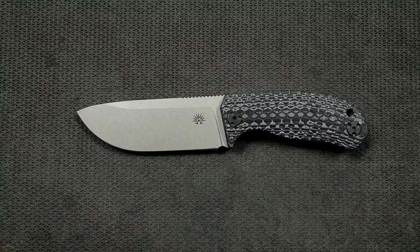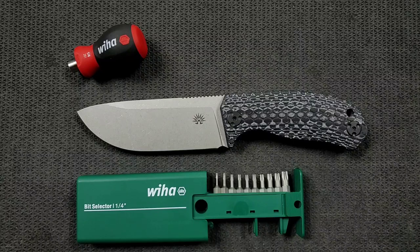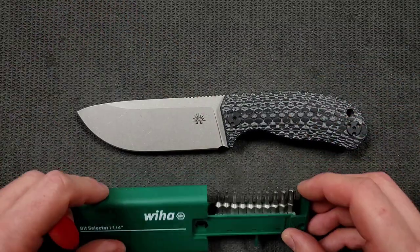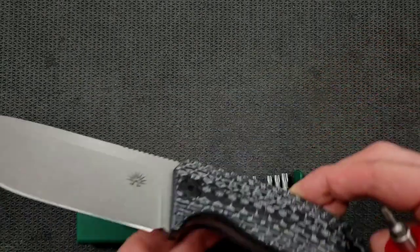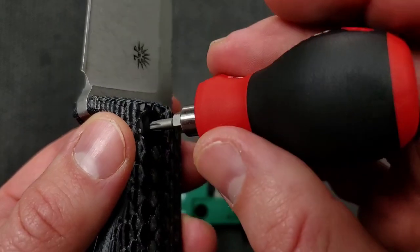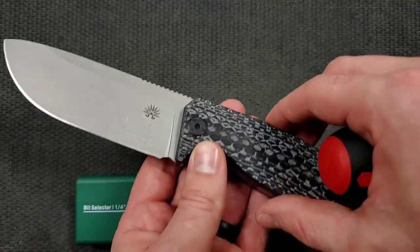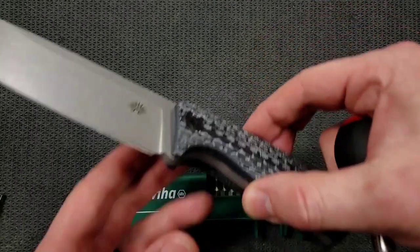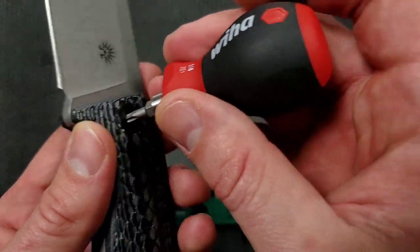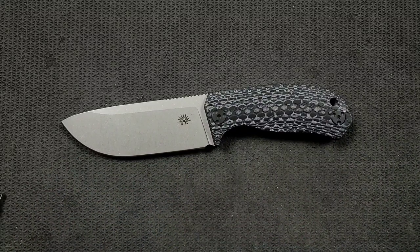Let's do a hardware check. Get out my handy-dandy WIA Magnetic Driver and WIA Bit Selector — two items that are incredibly inexpensive and very recommendable; you can find them in the Amazon store under Knife Maintenance. These are big fasteners. We're going to try a T15 and see if that fits — yeah, I think that's actually right, it's a T15. I love large fasteners — not just for convenience, but I like how large fasteners look on knives.